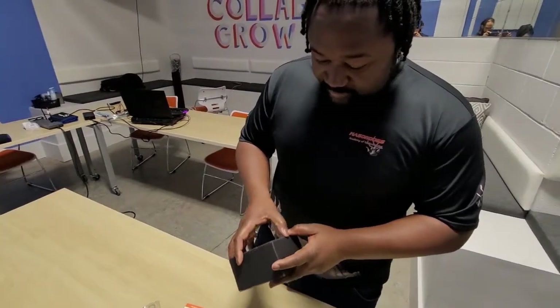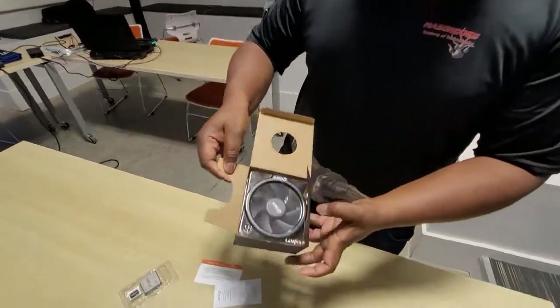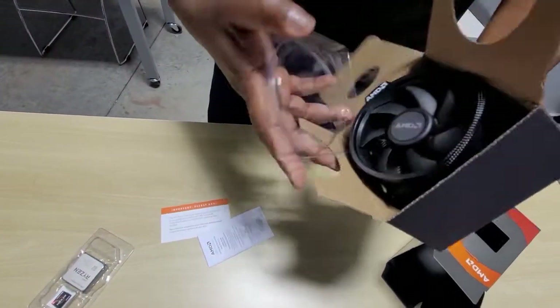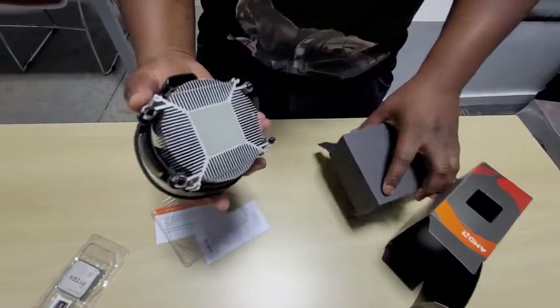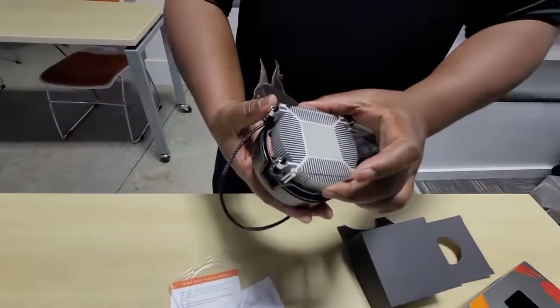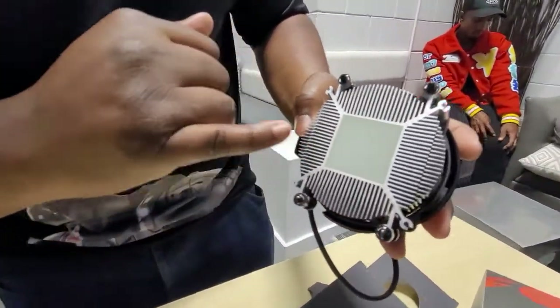Now the cool thing about having a processor is you have to keep it cool. You need to have a heat sink. This is your heat sink slash fan, and this is what you'll use to connect to the motherboard and to your processor. Right here, this little film is called the thermal paste.